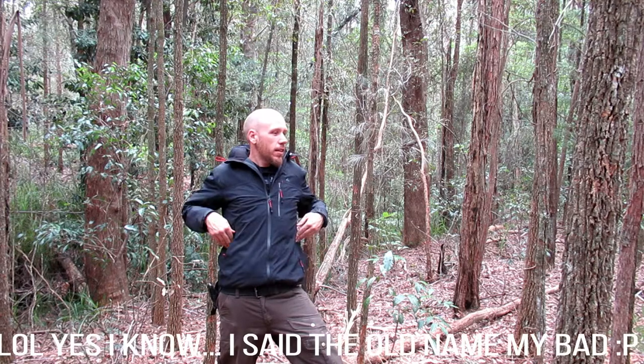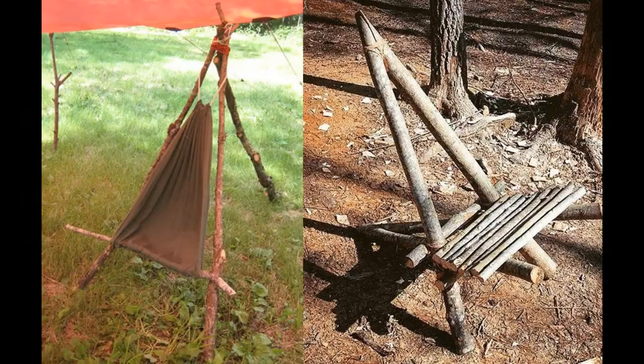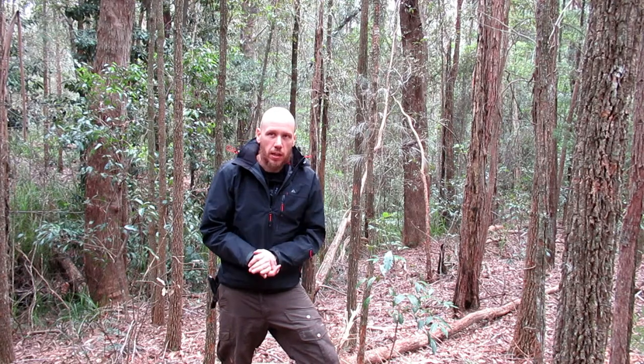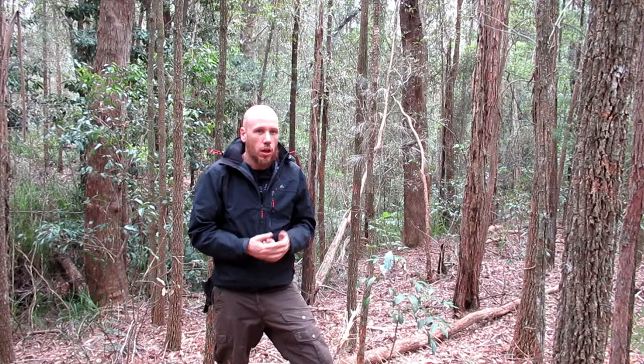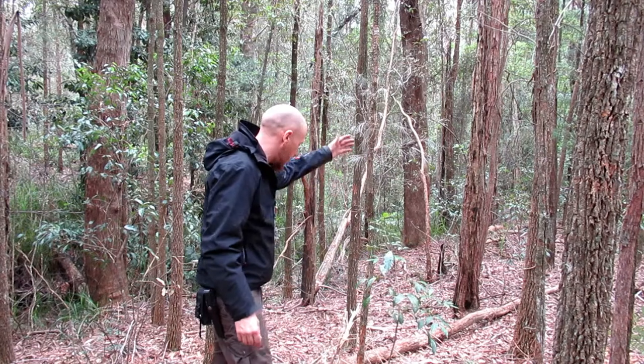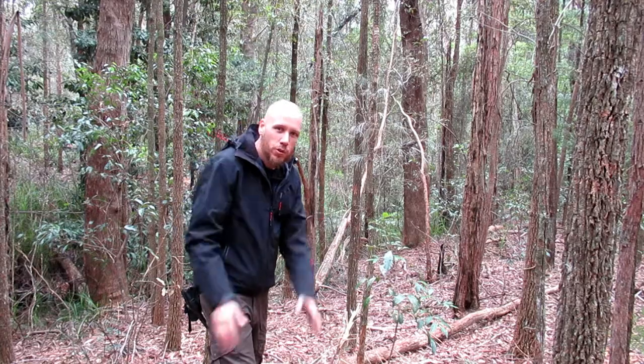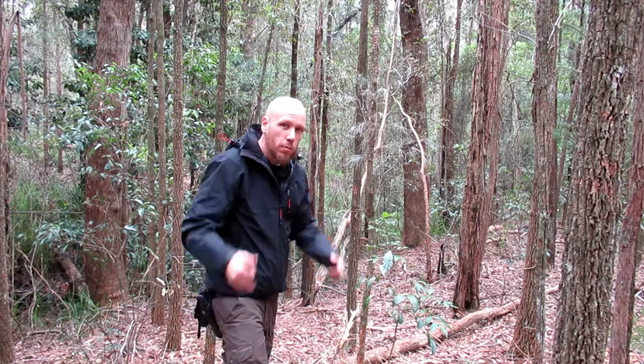Hey dudes, how you doing? Welcome to another episode of Bushcraft and Camping Australia. This is a how-to episode — we're going to be building a unique bushcraft chair. The one you always see is the tripod style with the hammock. I dug this one up and it seems to have been lost and forgotten, so I'm going to try and do that today. We've got a log here, dead, fallen, been there for a while, and we're going to turn that into our unique bushcraft chair.